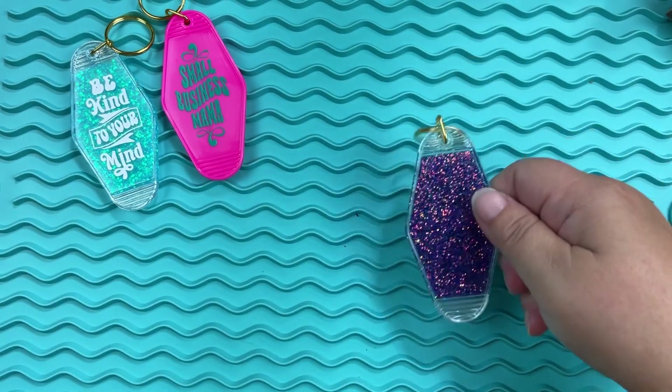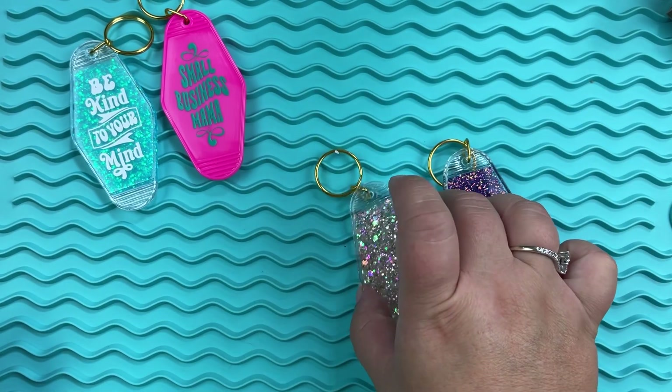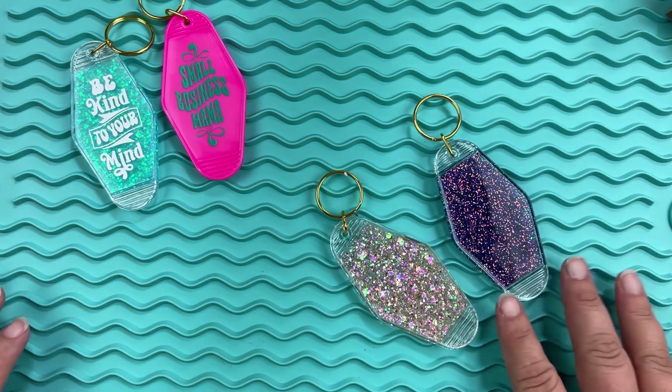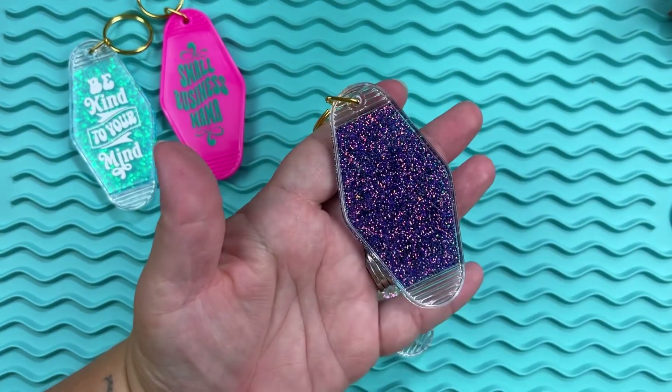We have those two decal keychains made up now. I am going to epoxy the inside of those, but I'm not going to do it yet because I want to do the rhinestoning first. I don't want to have drying epoxy sitting out while I do that, so I'll rhinestone first and then put the epoxy on the inside of those particular ones.